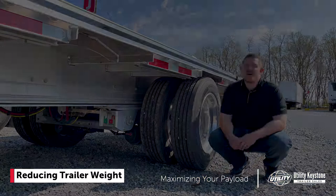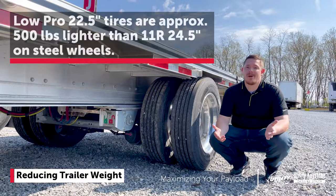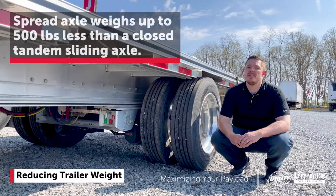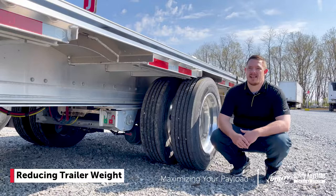The next spec we can look at are wheels and tires. Going from an 11R 24.5 on steel wheels compared to these Lowpro 22.5s, you can save up to 500 pounds. Another option to consider is a closed tandem slider versus spread, like we have here. You're looking at saving up to 500 pounds with that spread axle spacing. Now this particular model has a rear axle slider which is going to add around 150 to 200 pounds back in — still savings over the closed tandem slider though.